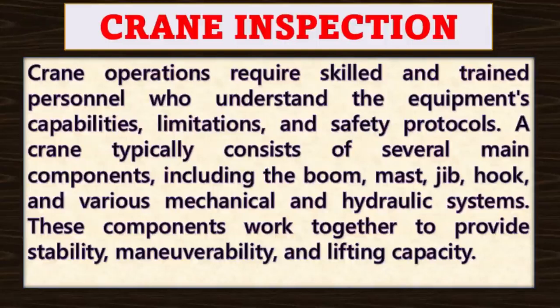A crane typically consists of several main components including the boom, mast, jib, hook and various mechanical and hydraulic systems. These components work together to provide stability, maneuverability and lifting capacity.